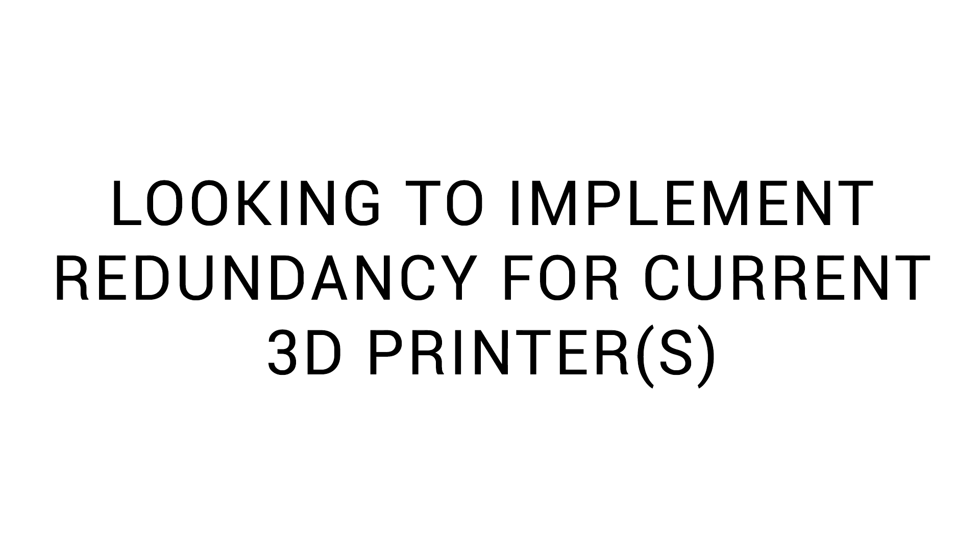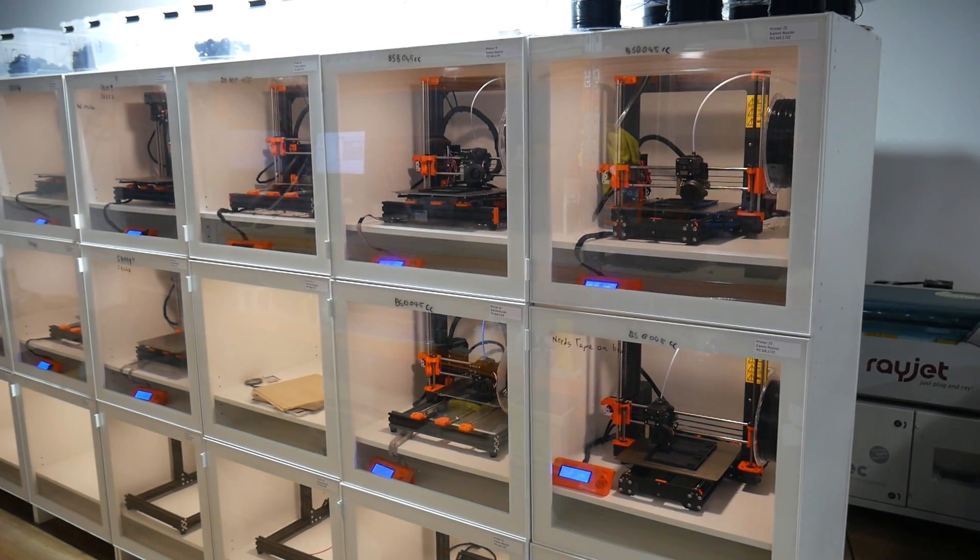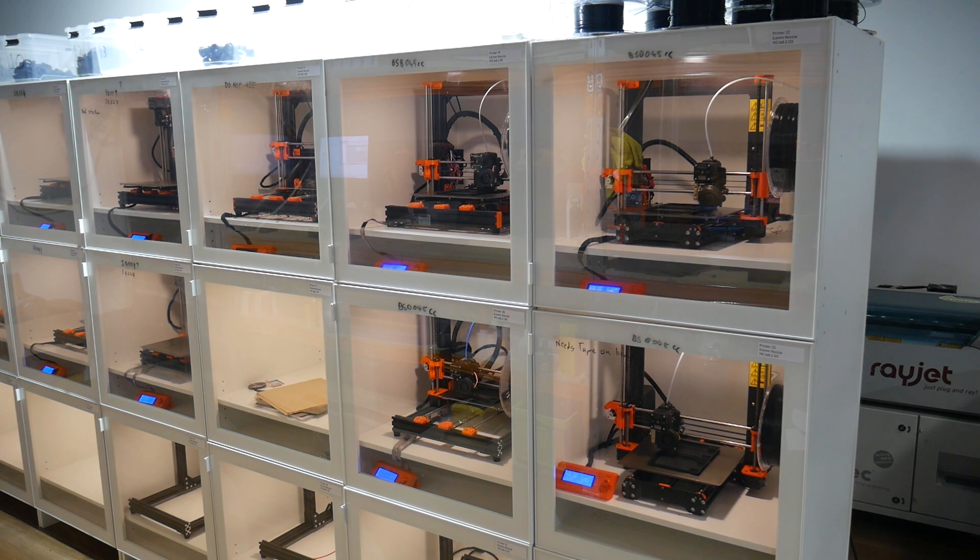Maybe you're someone who uses 3D printers to generate income. Therefore, if a 3D printer goes down, it's costing you money, and you want to add more for redundancy. If you're building a print farm, more printers can often be better, particularly if that means you have spares ready to go.